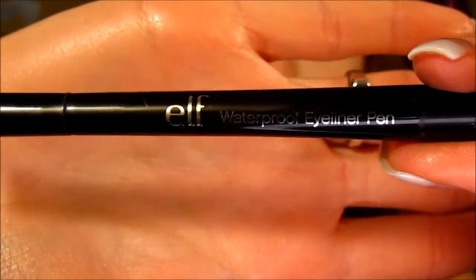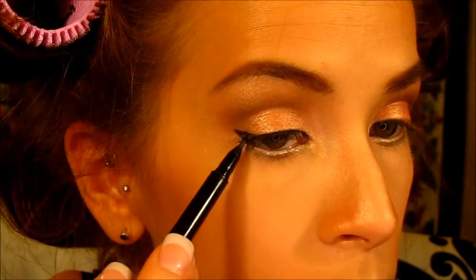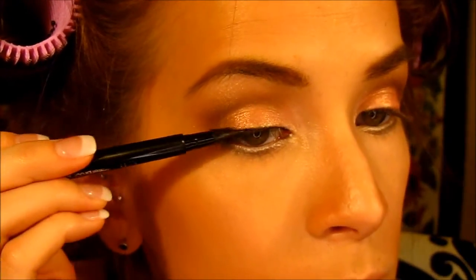With brows done, I'm doing a winged liner on top using the e.l.f. Eyeliner Pen. You don't have to do the winged look — you can obviously stop your eyeliner right at the lash line — but I personally love to wing it out. Then you do the same thing on the other eye.